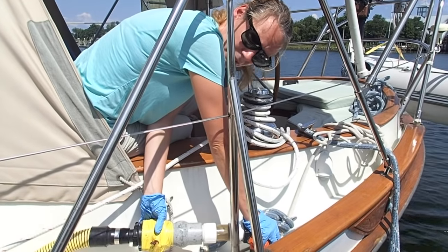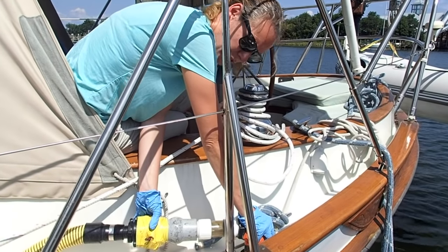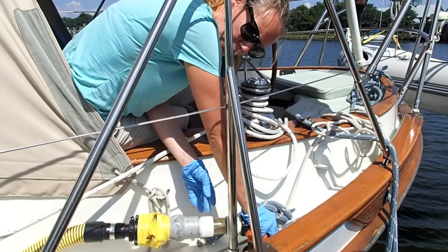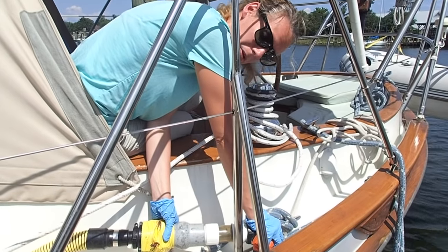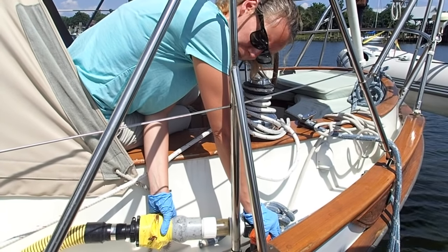When the pump out is almost finished, you're going to start to feel the entire unit sort of jerking a little bit, and you'll notice the waste will start coming in spurts. We have about a 15-gallon tank and it usually takes maybe a minute or so to clear it out at most pump out stations.